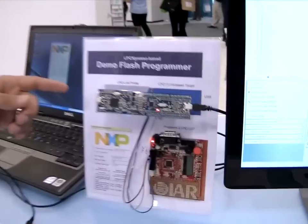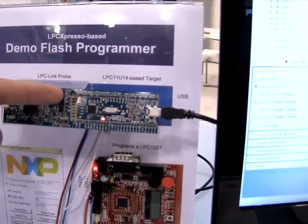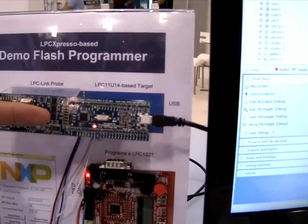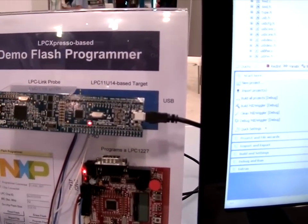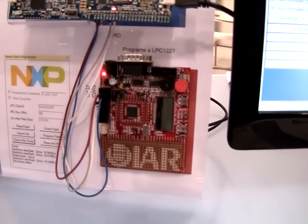The Demo Flash Programmer is a flash programmer designed with an LPC-11U. This is an extremely low-cost USB chip — I think the lowest flash memory variant — with a list price of 99 cents. It is set up to do flash programming of an LPC-1227.